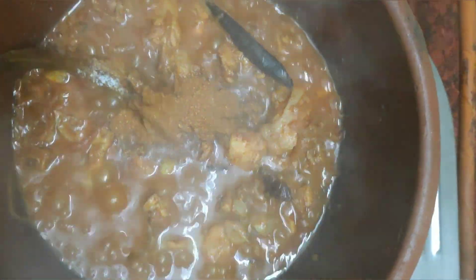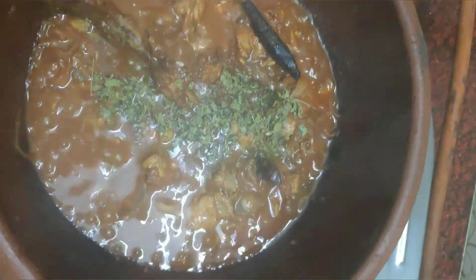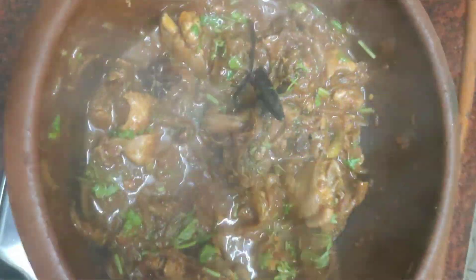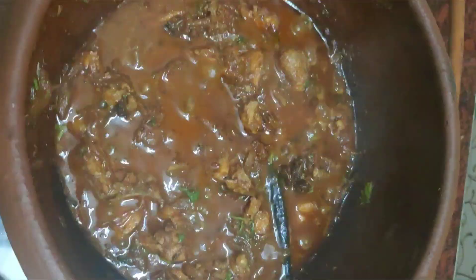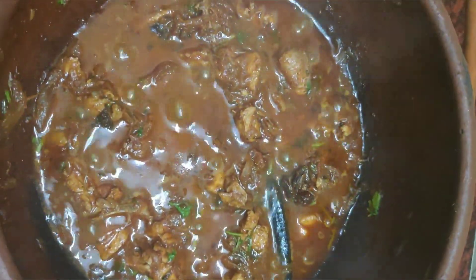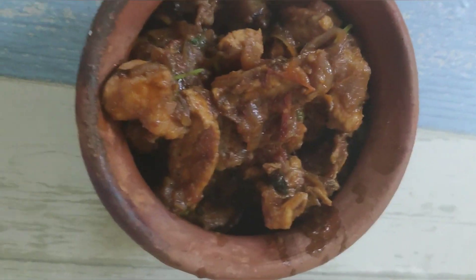Now we will add some gravy consistency to the final stage. Salt, Kasturi, and half lemon. Now we will add some gravy. The chicken is cooked. The chicken is ready.